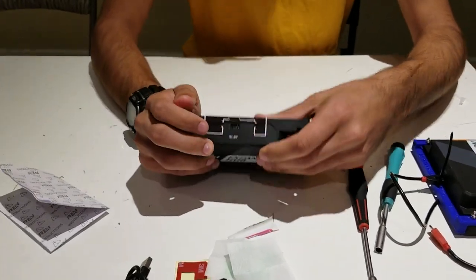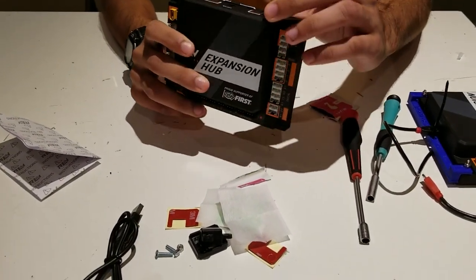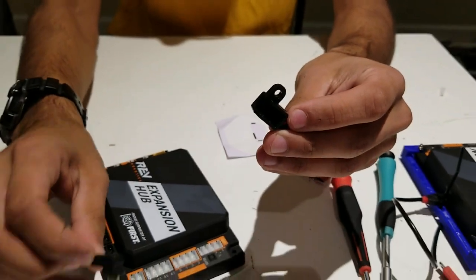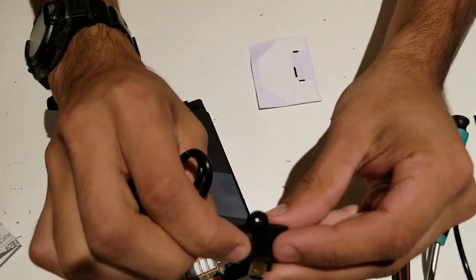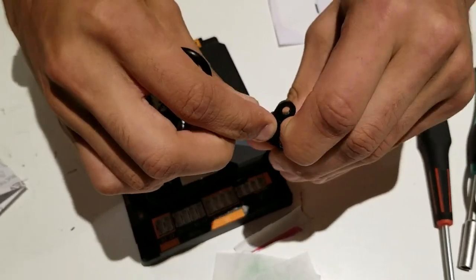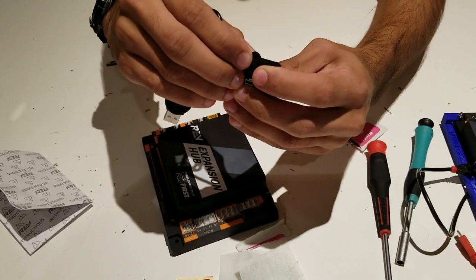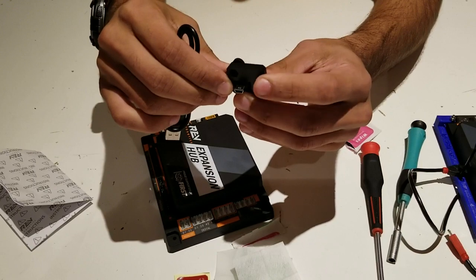Once the safety sticker is fully pressed onto the expansion hub, we're ready to start putting together the mount. Take the piece included in the kit and place the right-angled USB wire into it. Then take the second piece and put it on top of the USB wire — this is what secures the USB wire and prevents it from falling off the expansion hub.